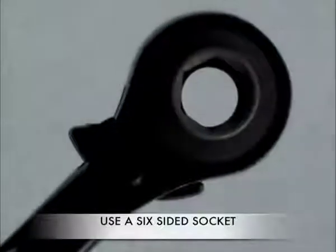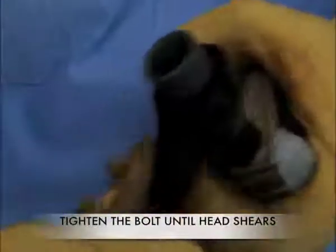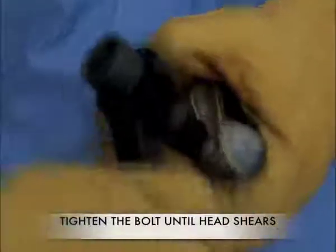Use only a six-sided socket to tighten the bolt. Tighten the bolt as shown until the nut shears off. Do not tighten the bolt any further.